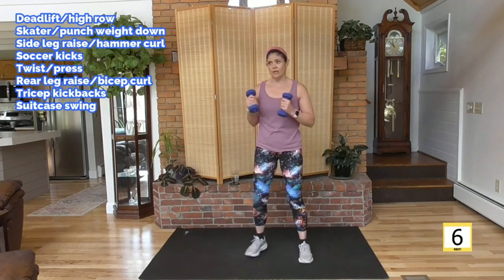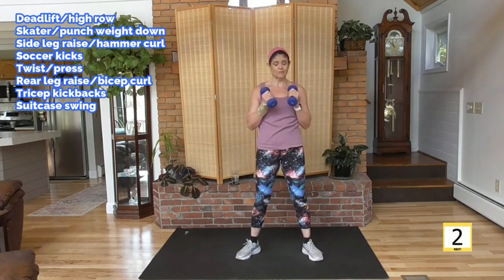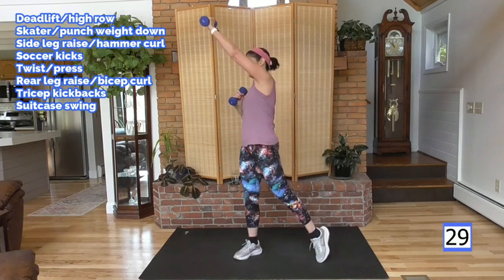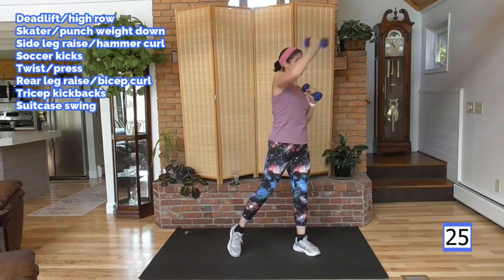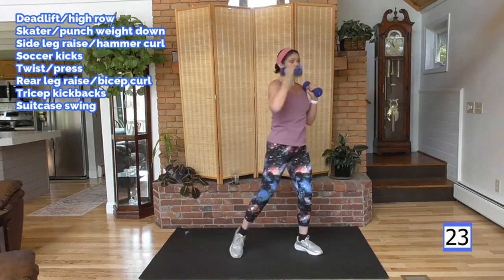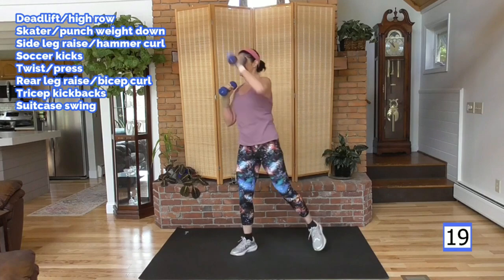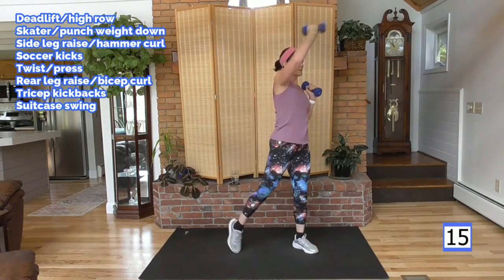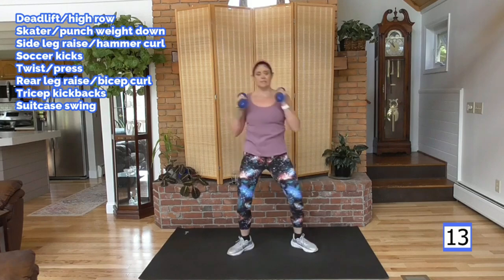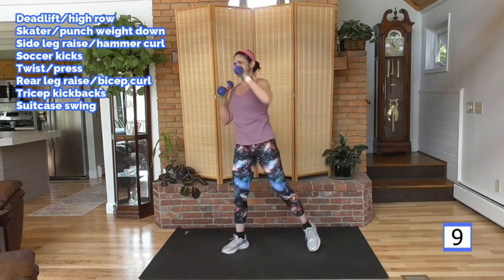Two weights now — alternating press. Squeeze the glute. Press with your right arm first. Deep breath. Push and push. Abs tight, work that core. Full press. Not too fast — this weight gets the heart rate where we need it. We don't need to speed along.